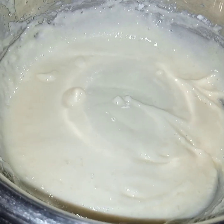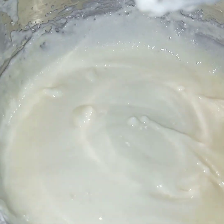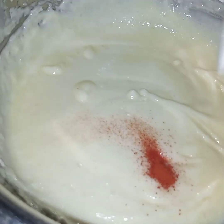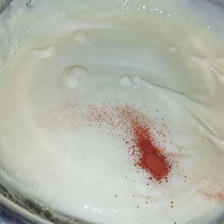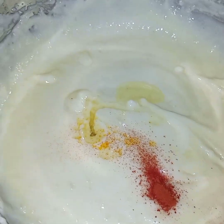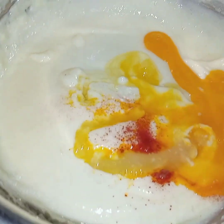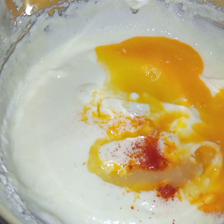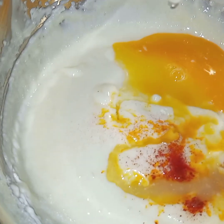Now after beating butter and sugar together I am adding in the yellow color. After adding yellow color I am adding the lemon essence and lemon juice. Along with the color, lemon essence and lemon juice, I am adding in one egg.